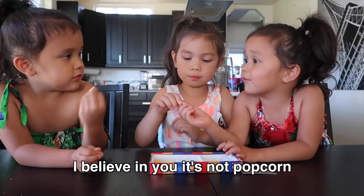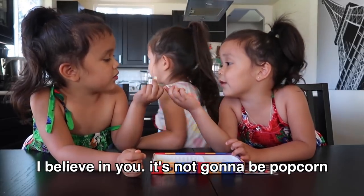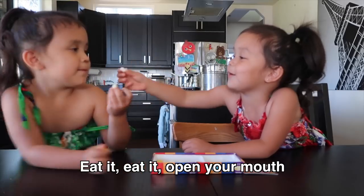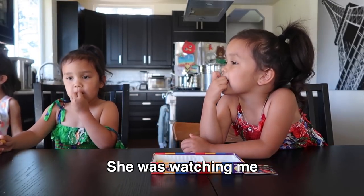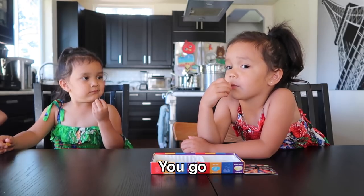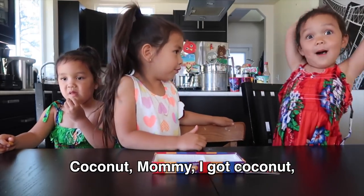The Bee-Boozled video is up on It's Mommy's Life if you haven't seen it yet. Kyra's popcorn — it's not going to be popcorn. Eat it. Coconut. I like coconut. They're very expressive, these little ones.